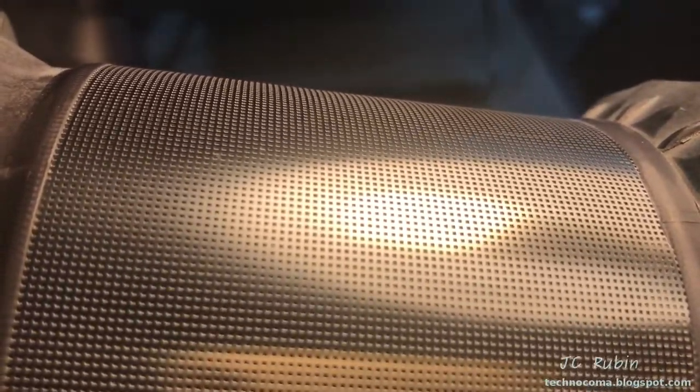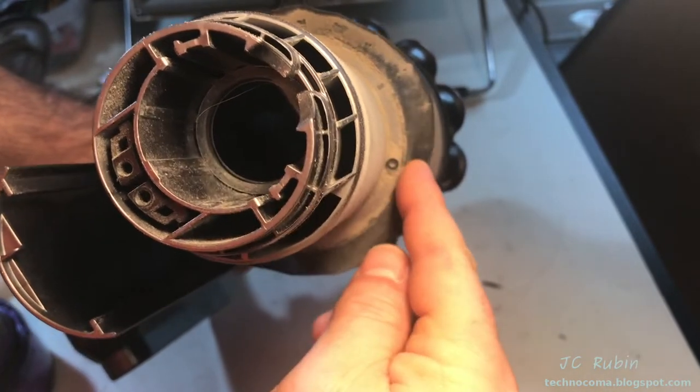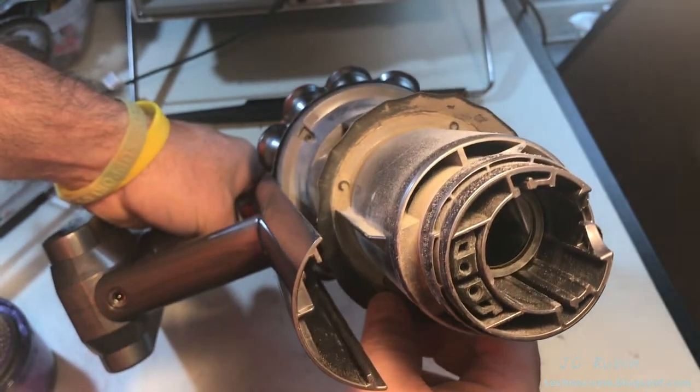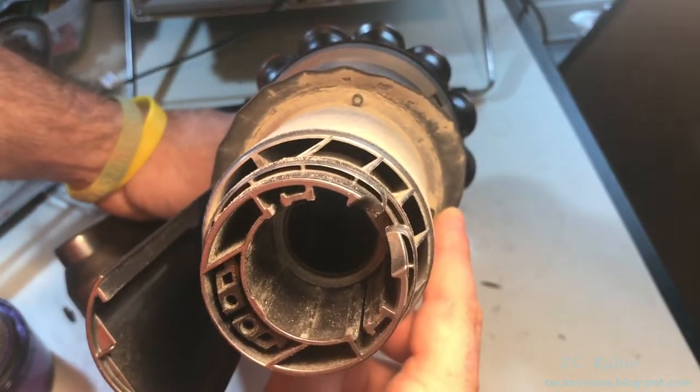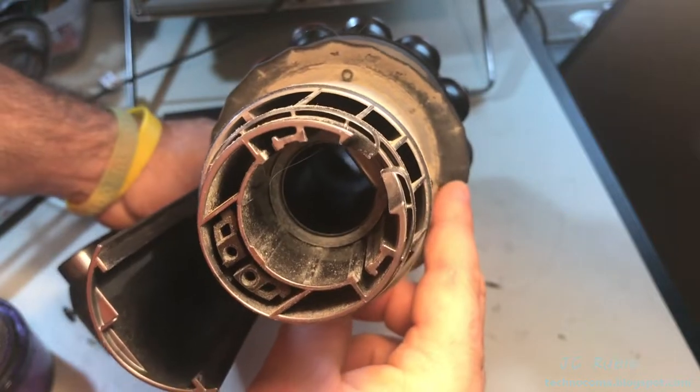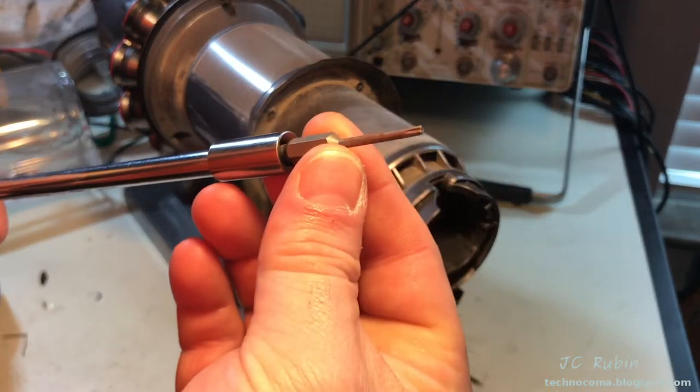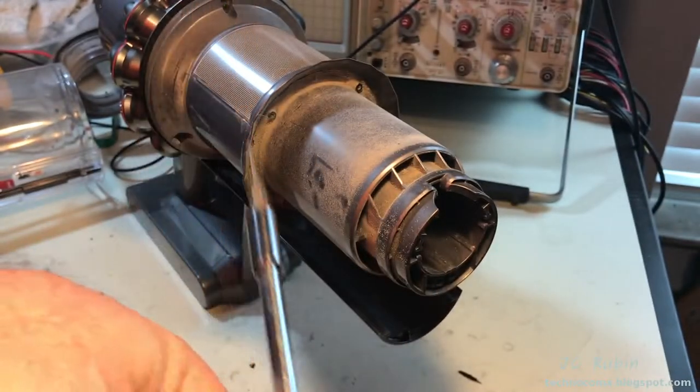Here are the four torque screws that hold on the front of the unit. I'm going to be removing these to do more in-depth cleaning inside - this is not part of the standard cleaning procedure. It's something I'm demonstrating today for those who want to do this. The screw head size will be a T8.